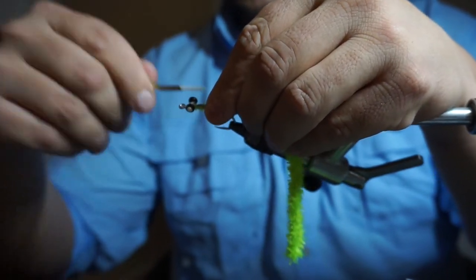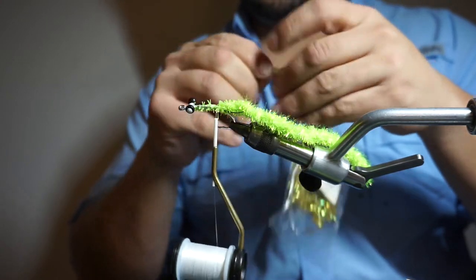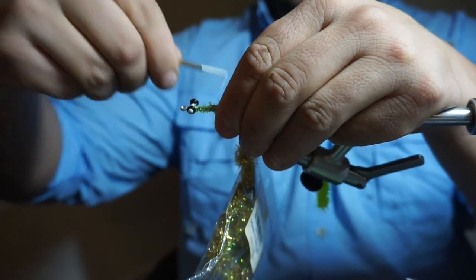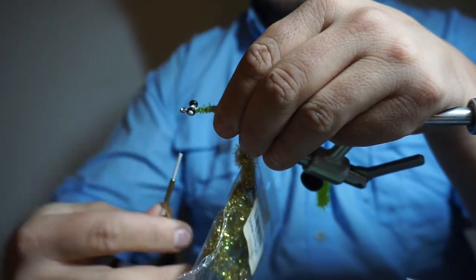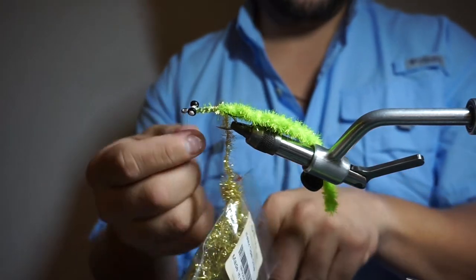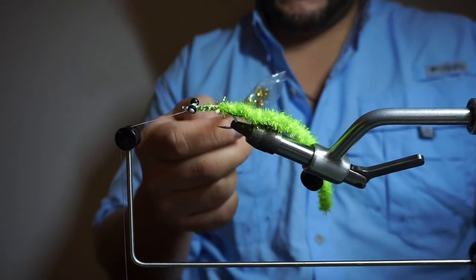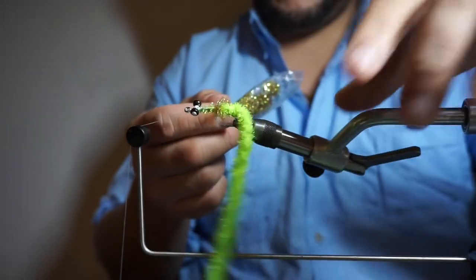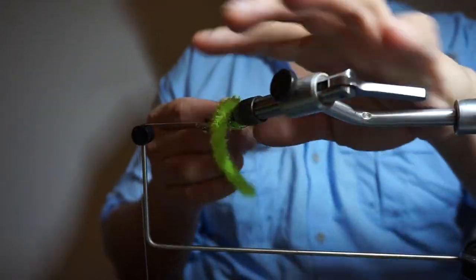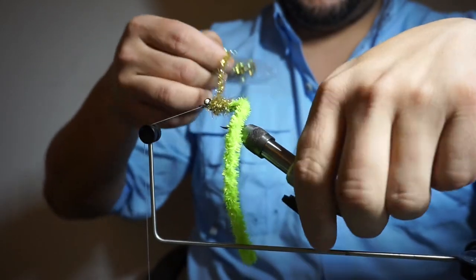It's a real simple, easy, quick fly — you can bang a couple of these out real quick. What we're trying to match is a profile and color — it's going to have action. With the dumbbell it's going to move pretty good in the water. You wrap the chenille just past over the eyes, go forward, and tie down tight, and basically you're almost done.